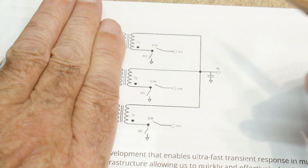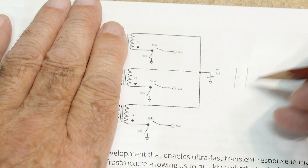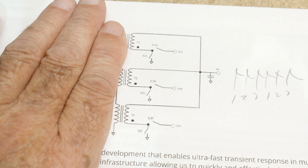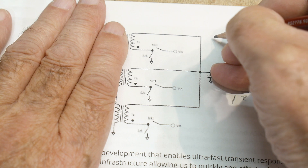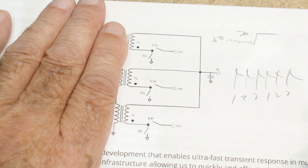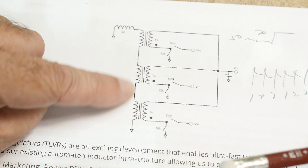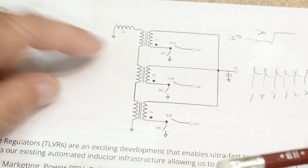If we ignore that secondary part for now, we have the same thing: a pull to ground, a pull to VCC, the inductor, and the capacitor we're charging up. We get pulse, pulse, pulse — one, two, three out of phase — and then this drooping in between. Now, what happens if your load jumps? Say it's operating at 50 amps and suddenly jumps to 70 amps — you get a jump in load and a droop in your converter output because it can't supply more current fast enough. So you take the secondary coils — the little coils — put them in series, tie one end to ground and the other end to ground, and you can have an extra inductor there — an extra way to store voltage.